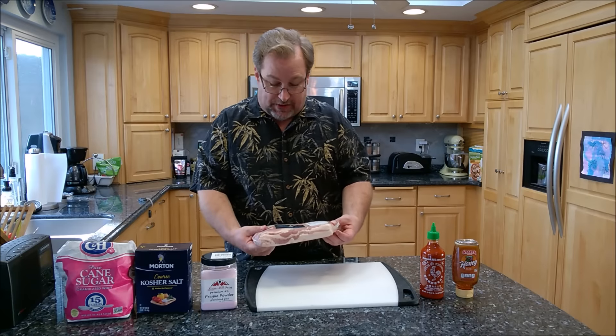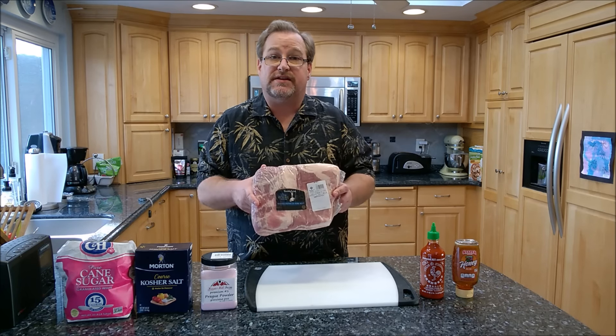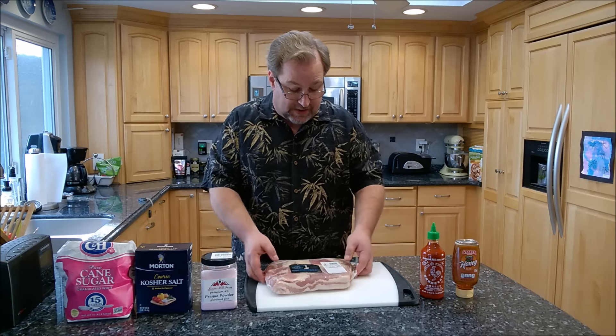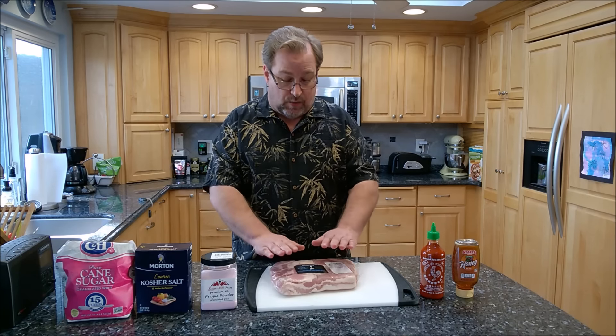What I picked up at Sam's Club this morning is a beautiful skinless center pork belly. You can usually find these at your club stores around town, or if you don't have access to that, go to your local butcher. You want to look for one that's between four and five pounds — this one I have is four and a half pounds, which is going to be perfect. We're going to be doing it in a dry cure.